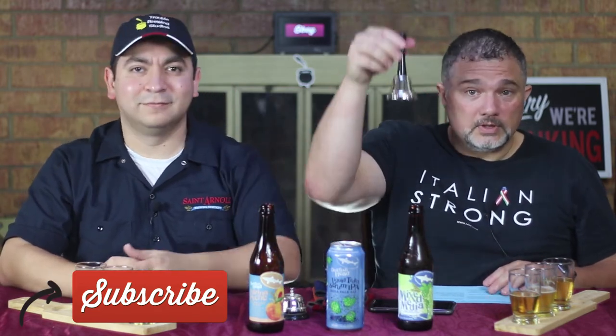Be sure to like, comment, and subscribe. If you're watching on YouTube, be sure to ring that bell so that you're notified every time we upload a new video. And if you're watching on Facebook, be sure to share with all your friends. Until next week, probably — Beer Bros out. Bye-bye.